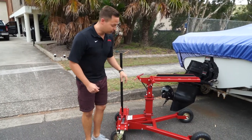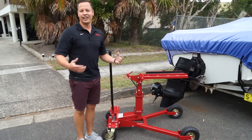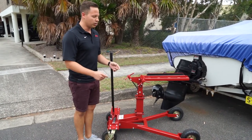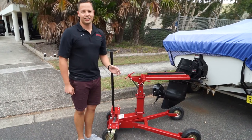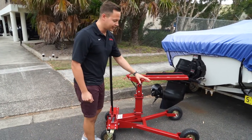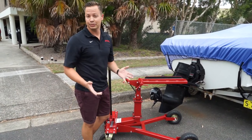Another big change they made to this model was they actually added inflatable tires all four around. A lot of you guys when you're working on your boats are on gravel, hard cement like you see here. The old plastic tires just didn't cut it. It's been really nice to see the compressed tires on here — they last a long time and they sell replacements.